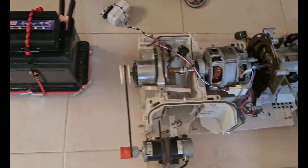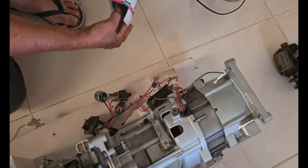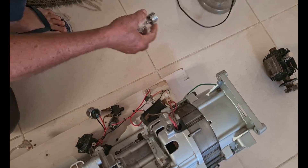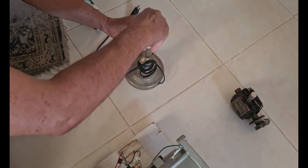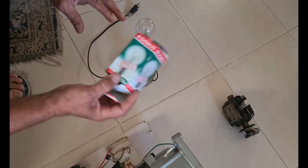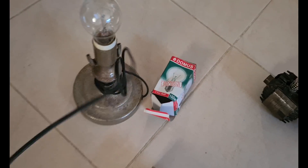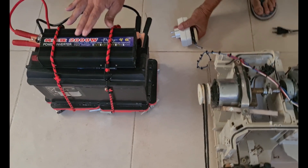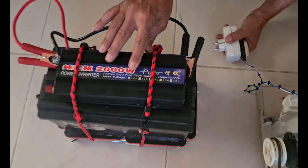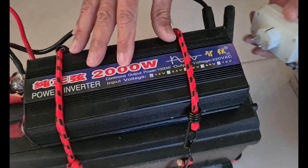Now I will demonstrate everything. Please note that first I will put the bulb just to run the generator, and then we are going to explain how it works. Let's see if it works. This is a 100 watt bulb. We see if it's on. This is an inverter — it's rated 2000 but effectively around 800 watts; it cannot give more than 800 watts. They write many things, but anyway.